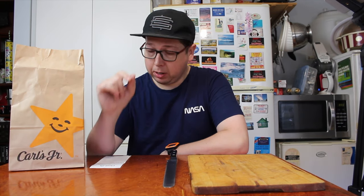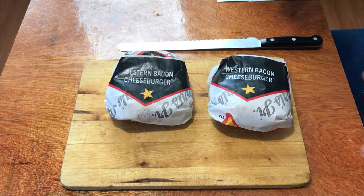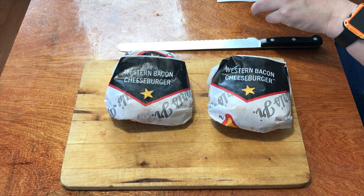Welcome to another episode of Checkout Basket. Today we're checking out an app-only special with Carl's Jr. You have to make sure you download the app before you go into the store. You can get two Western Bacon Cheeseburgers — two of these things for $7.95 from Carl's Jr.